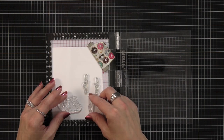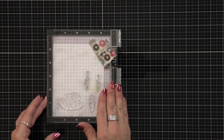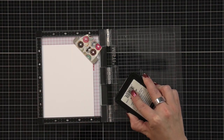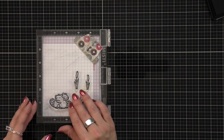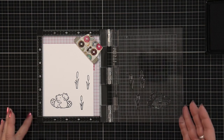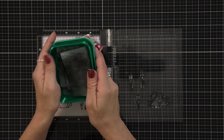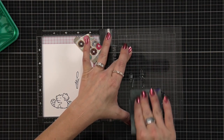I'm going to start by stamping out my images. I picked out the set of beavers that are giving each other a hug and then some cattails, stamping these down on some Hammermill cardstock using Lawn Fawn Jet Black ink. I want a couple more cattails so I'm going to clean off my stamps with the Lawn Fawn stamp chamois, reposition them, and stamp them again.